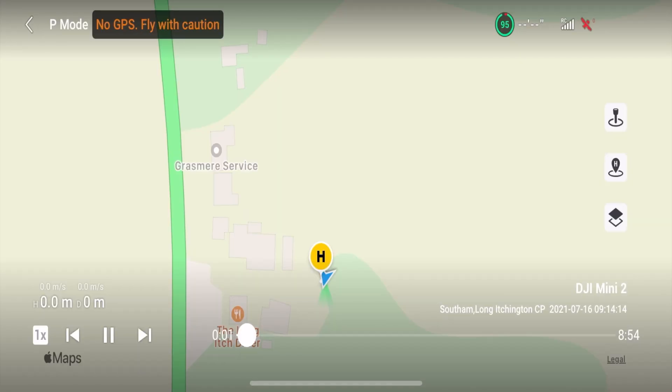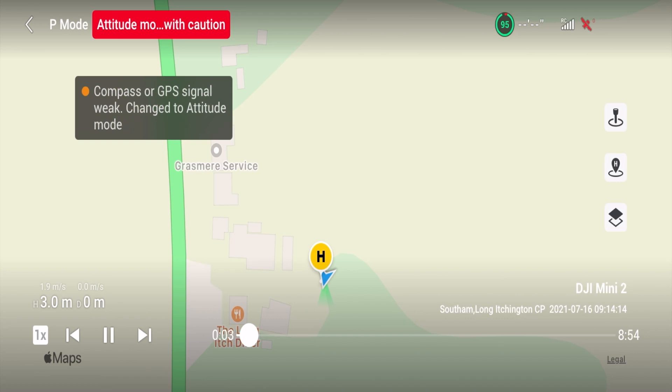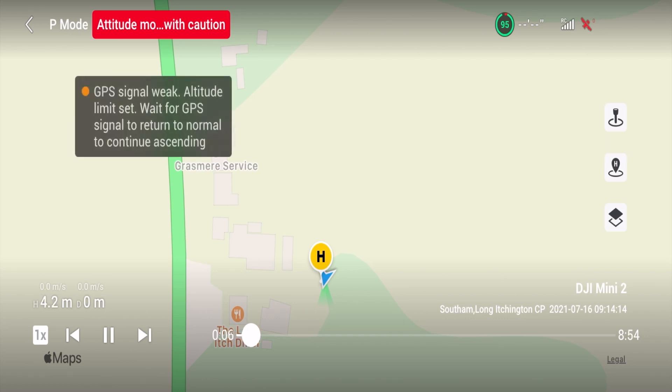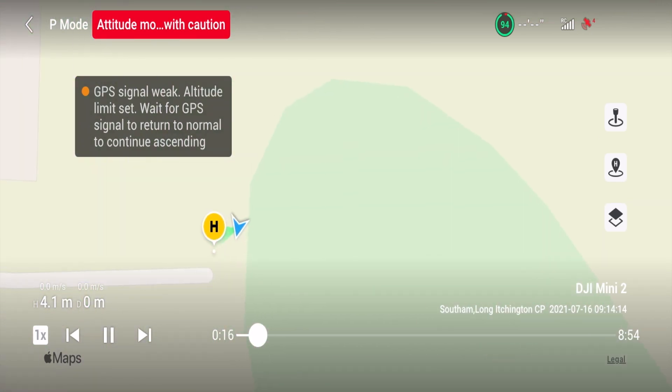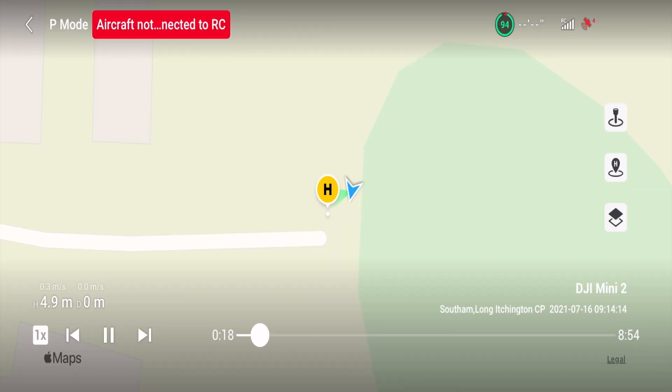I got the initial warning 'no GPS, fly with caution' — quite normal. Then a warning saying 'signal weak, switching to attitude mode, unable to hover' — no problem for what I needed to do. Then a red warning: 'attitude mode, fly with caution, compass or GPS signal weak' — just further confirmation asking if I really wanted to fly under these conditions. I was happy with the altitude limit of 30 meters, no issue for where I was flying. And then at 29 seconds: 'aircraft not connected to remote control.'